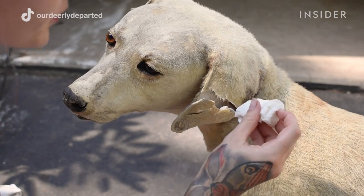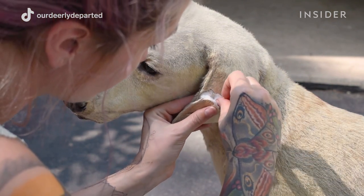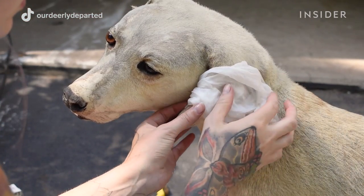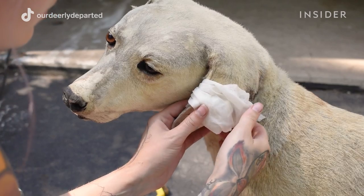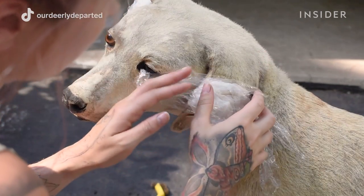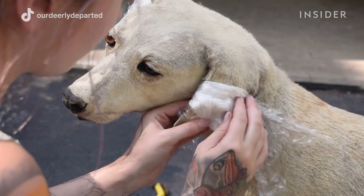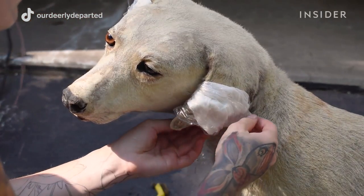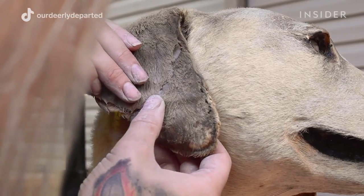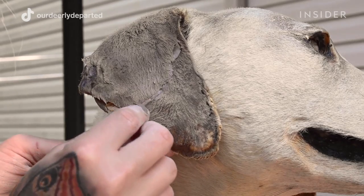Her ears were both cracked — this is a really common thing that can happen with ears. Her ears had to be restrengthened, so what I first did was rehydrate them with water. I stuffed the ears with cotton balls and paper towels, just something to hold the moisture, and wrapped them in saran wrap to keep everything moist so I could work on them. I let them sit for about a day. Sometimes with old taxidermy, if you rehydrate it too much, it could actually fall apart, so you really have to watch that.